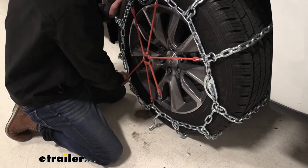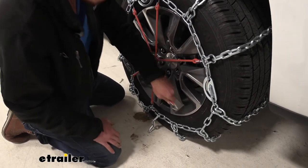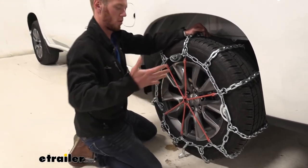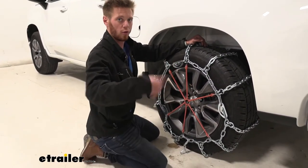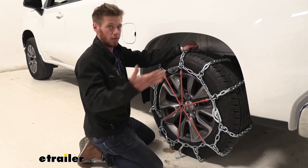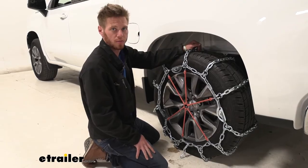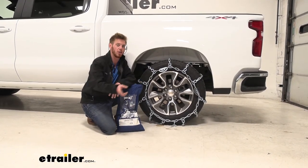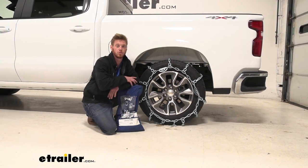Once we get that all ready to go, we do recommend that you come back out, roll over them a couple times, come back out and check to make sure everything's nice and tight — and if it is, you're pretty much ready to go. Well, that pretty much does it for a look at the P-WAG all-square snow tire chains on our 2020 Chevy Silverado.